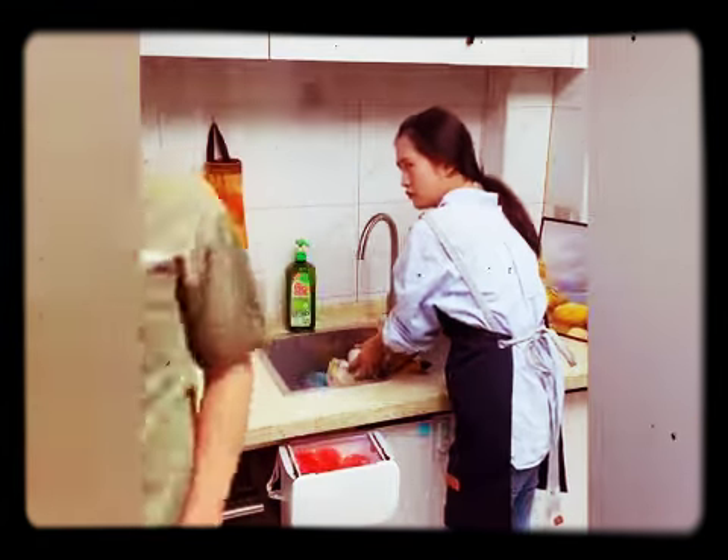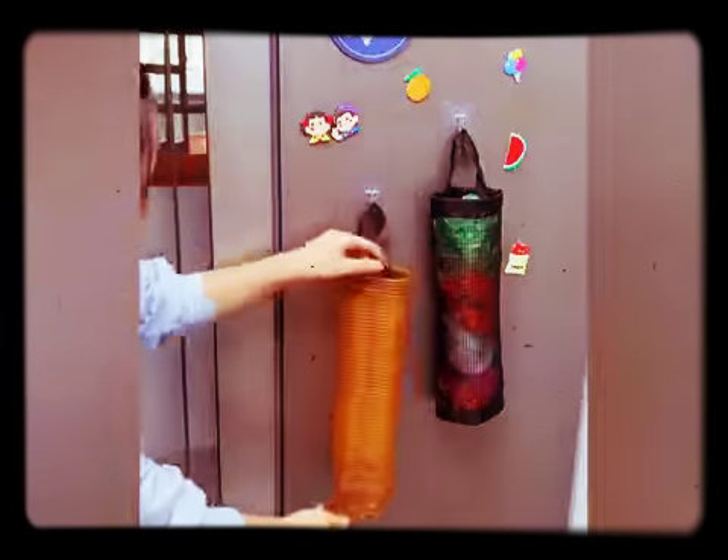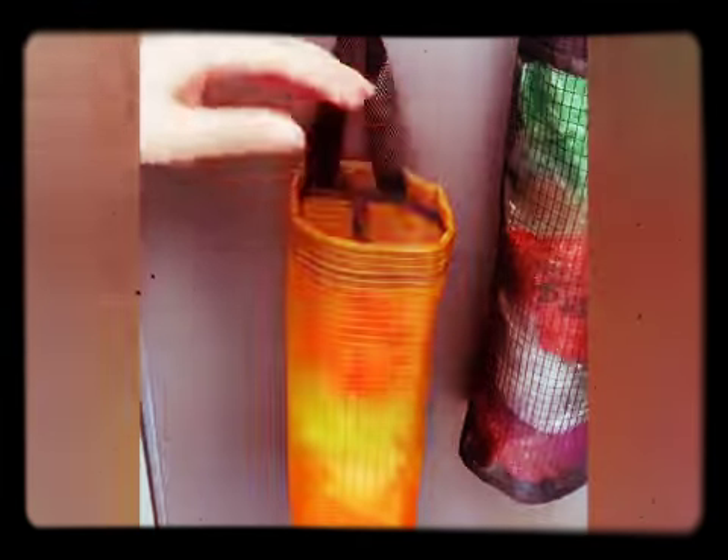Here's a trash bag storage bag. It's a pity that garbage bags are just thrown away — this keeps them organized and doesn't take up space.